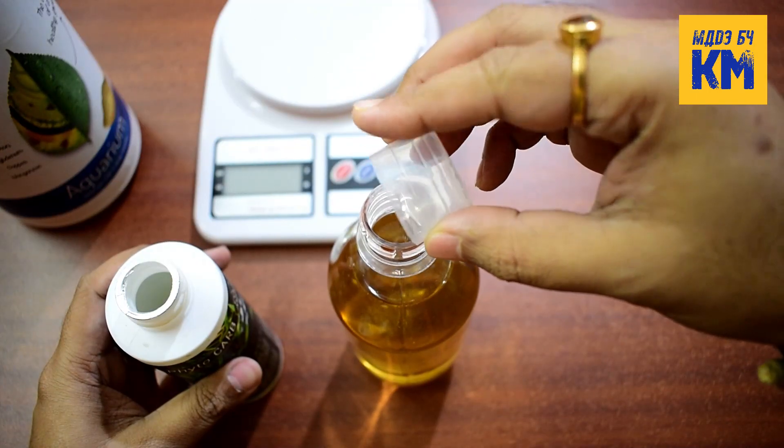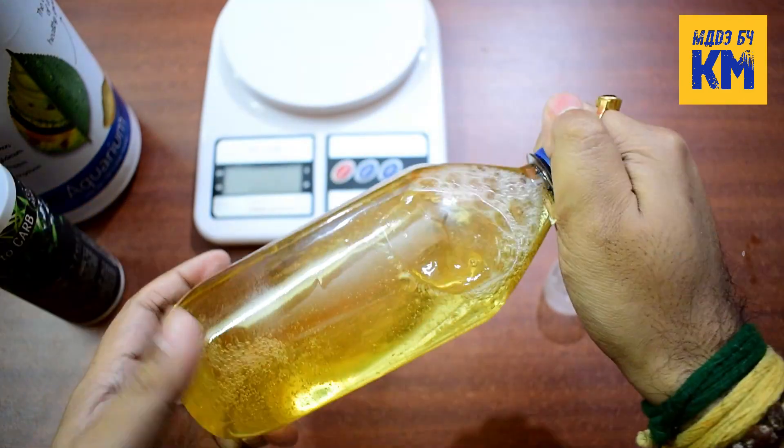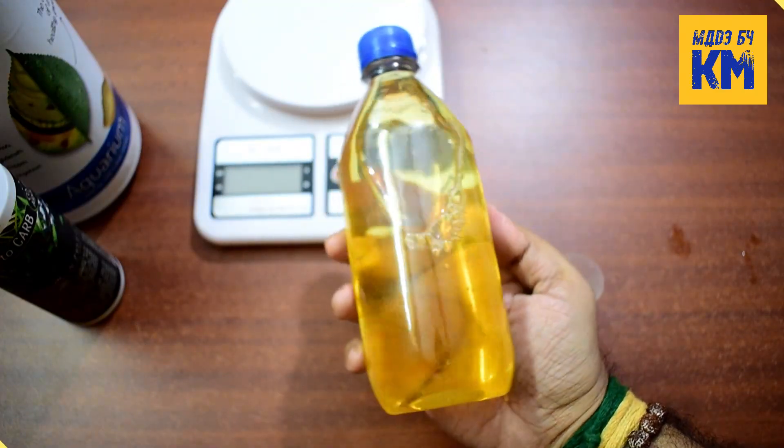To prevent the growth of any fungus in it, I am adding 5 ml of glutaraldehyde here. Now, this DIY microfertilizer is ready for use in the planted aquarium.